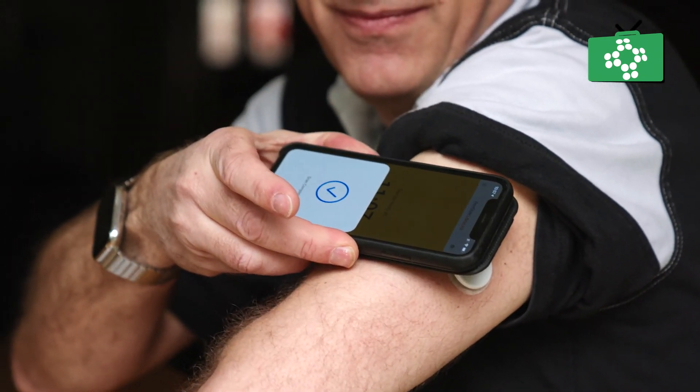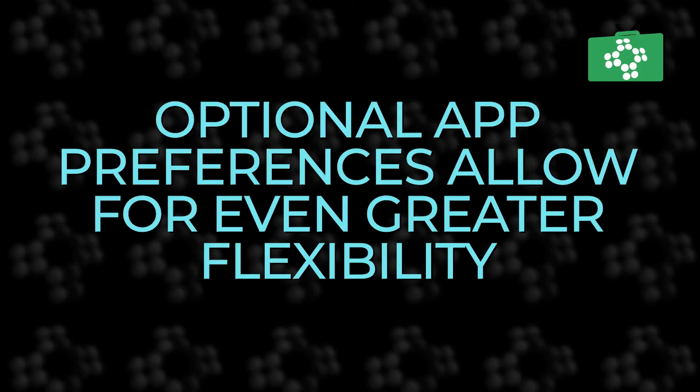Each scan of the sensor gives a current glucose reading, the last 8 hours of glucose history, and a trend arrow showing if your glucose is going up, going down, or changing slowly. The reader can even scan through clothing. You can select in the app optional alarms to let you know when the glucose readings are too high or too low.